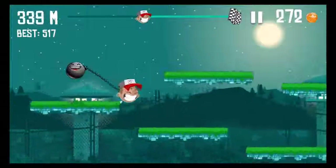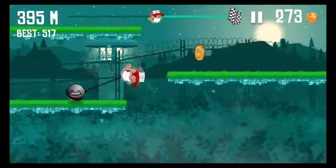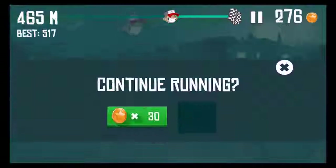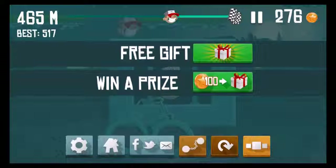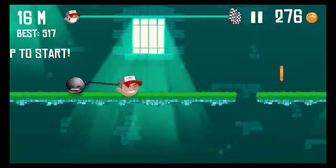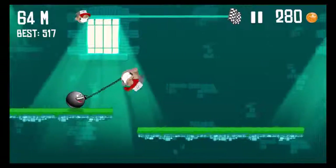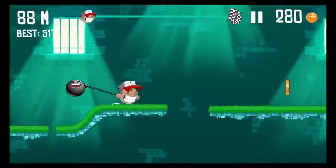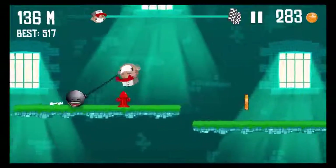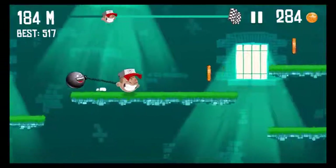We made it outside of the joint — we're outside now, not in the prison complex anymore. On the top you can see how far you've progressed. This was very close — almost forgot to tap. You can hear the police sirens!